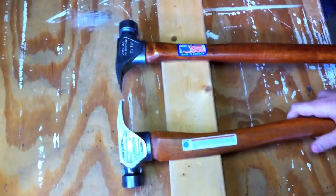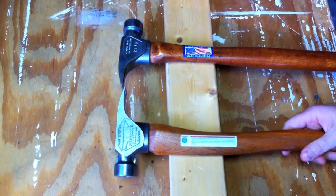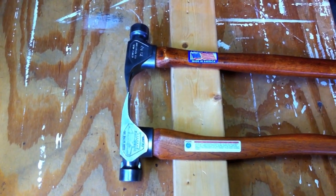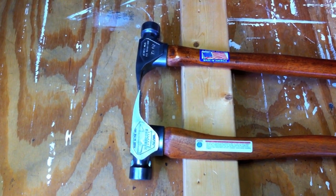Steve, thanks a lot for taking time out of your day and coming over and showing these hammers and talking a little bit about them. I'd like to find out — what is Hardcore Hammers and how did you come up with this idea?